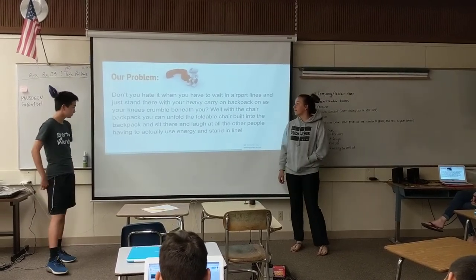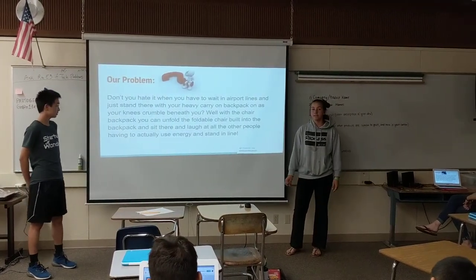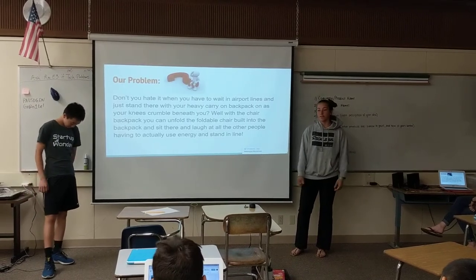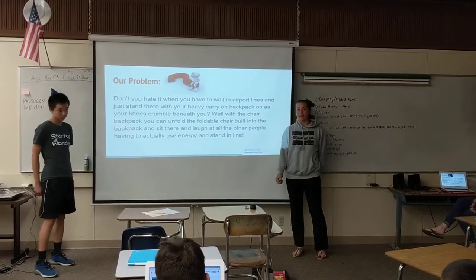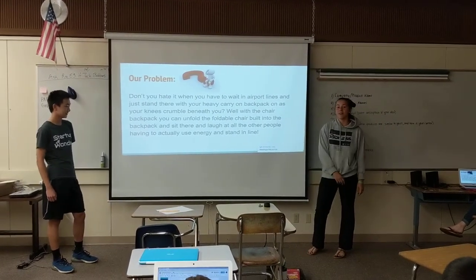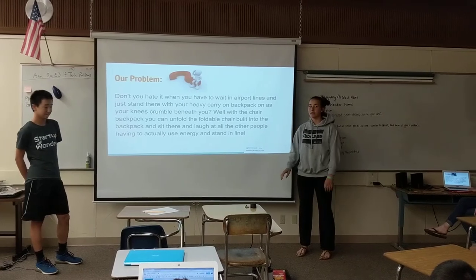Our problem is that, say, when you're in a long line or something, and you just have to stand there with a heavy backpack on, and you really want to sit down — like, your knees are crumbling under you — and you can't. Well, now you can, because we have a chair attached to a backpack that you can literally just unfold right there and just sit down.